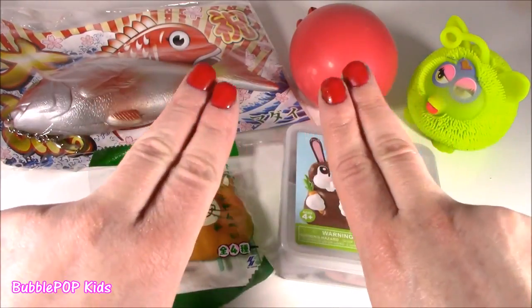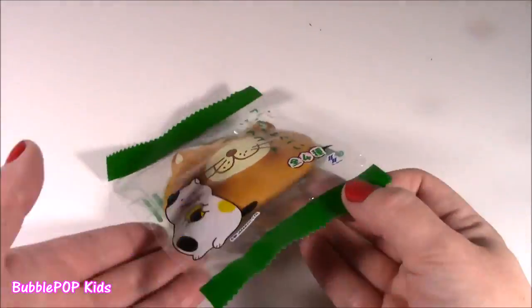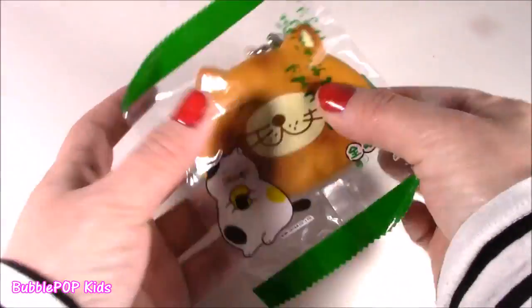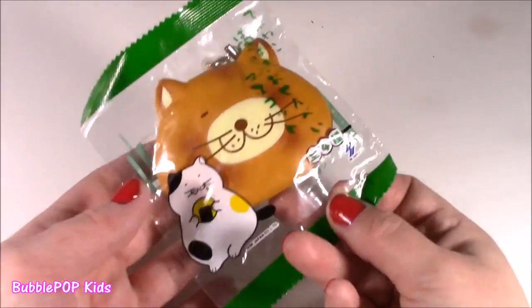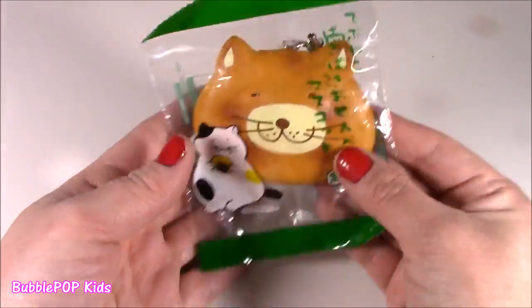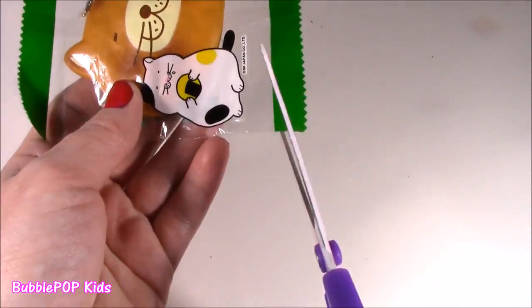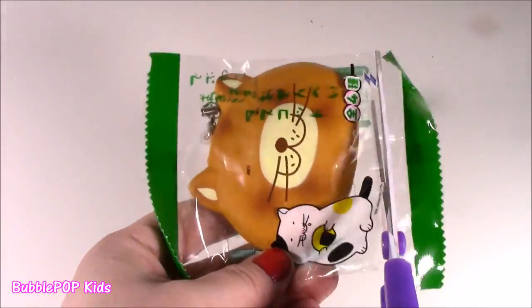Alrighty guys, squish-a-chopping time! Kitty cracker — is this a rice cracker? It looks super delish. Is it real food or what? I'm so excited. I have been looking at these things since the morning. I have never seen cuter little squishies in these adorable little packages. And I am ready to find out what's inside. Here goes. The time has come. I'm so ready. Actually, I feel bad about cutting this cute little package. So cute. Here we go.